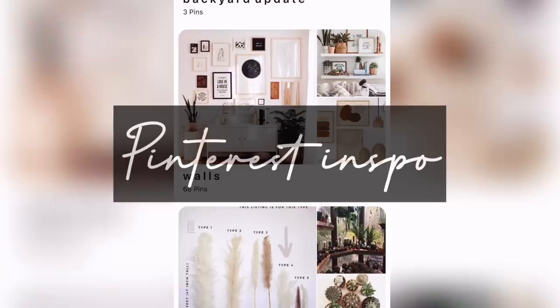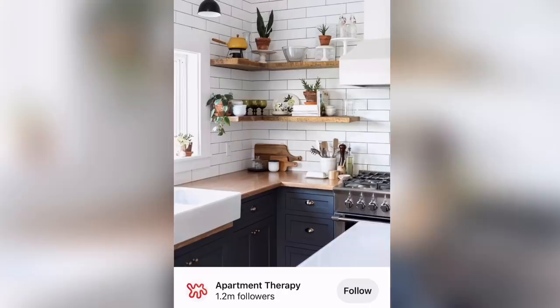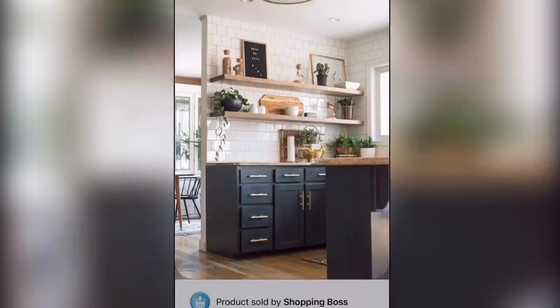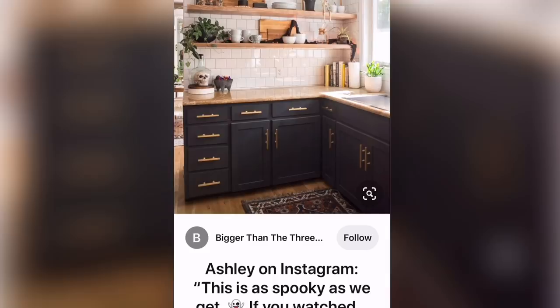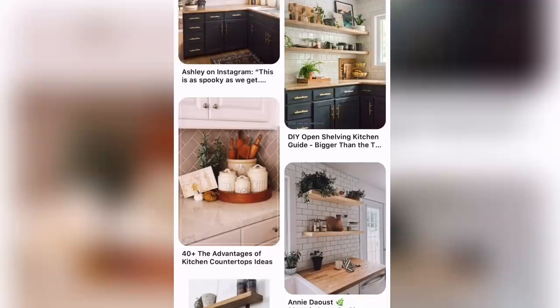The first thing I did was decide how I wanted the kitchen to look — get an idea of the style and the color palette I was going for. I had a hard time deciding between black cabinets or white cabinets, but I noticed myself pinning a lot of black cabinets with gold or brass handles, so I decided to go with that and keep it in with a lighter wood tone.